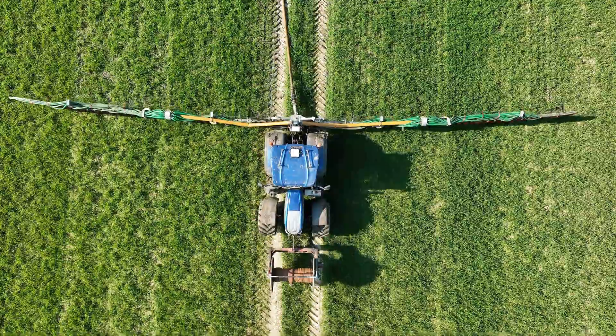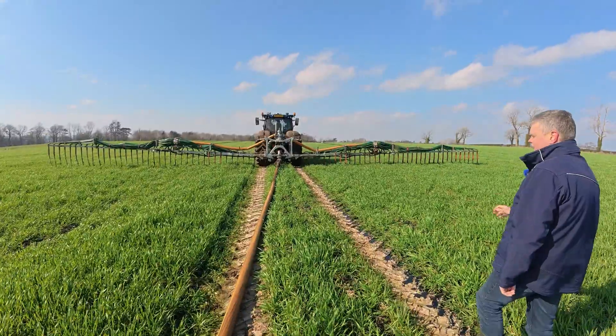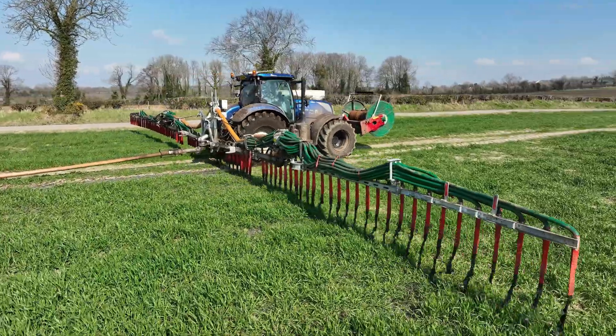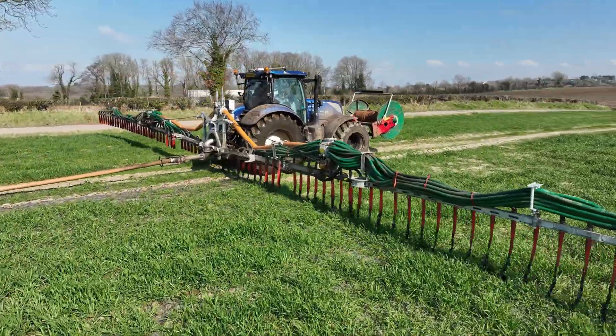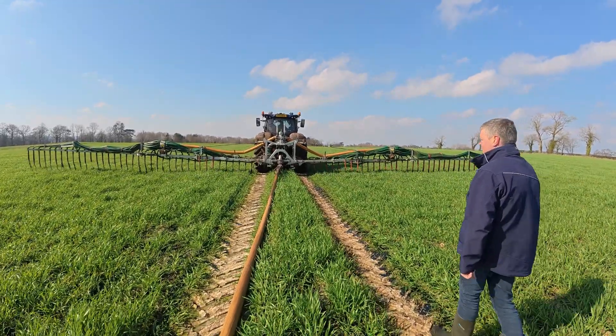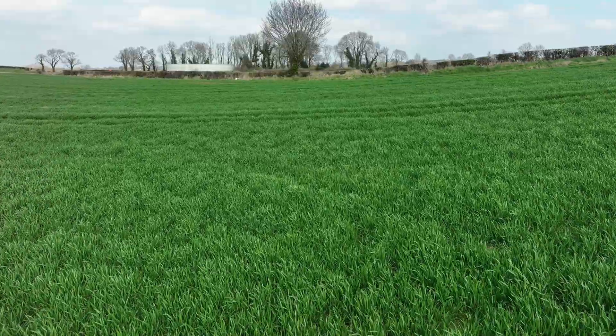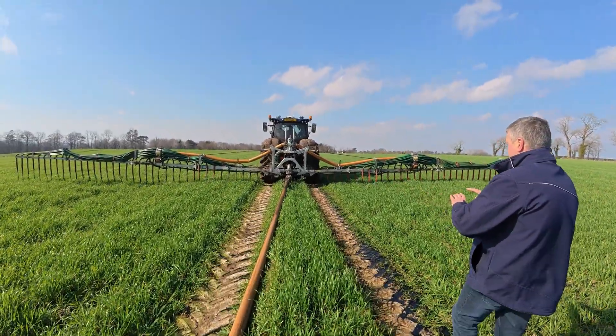These guys have done about 20,000 cubic meters of spreading with us this season. The Honeyford guys — there's probably nobody in Northern Ireland that does more spreading than them. They're a very good customer of ours and we wanted them to give it a real good test. It's very windy here today and you can see the slurry is blowing quite a lot out of the drip pipes.